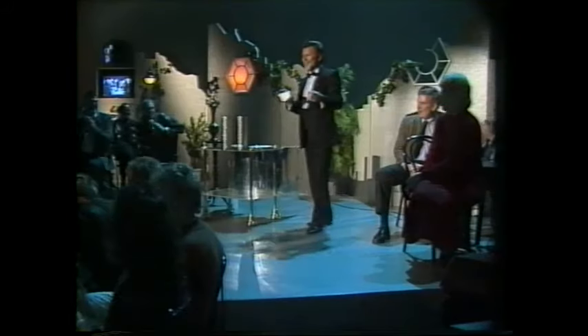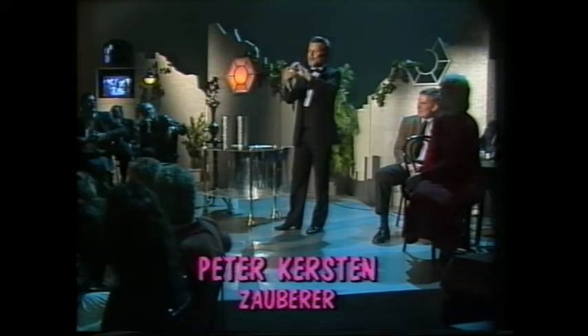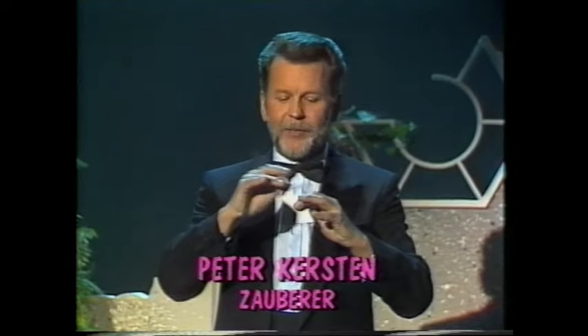Habe ich Ihnen schon gesagt, warum es noch drin ist? Nein? Na, weil die Tüte zu klein ist, als dass es raus könnte. Logisch. Ich zeige es Ihnen gerne nochmal. Das Erste, was man aus dem Stück Papier macht, ist eine Tüte. Hier den Notausgang macht man zu, und will ich den Trick nochmal machen, nehme ich erstmal das rote Tuch wieder raus. Ja, ich habe sie reingesteckt. Muss ja drin sein, oder? Ja.